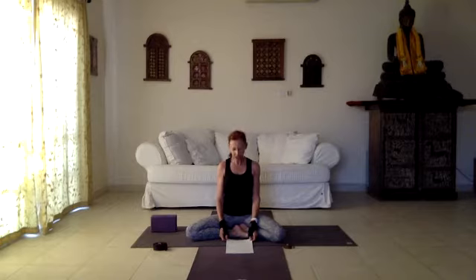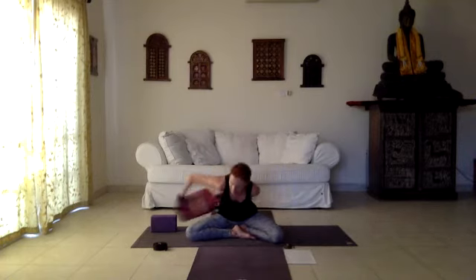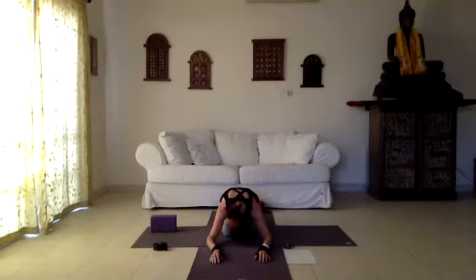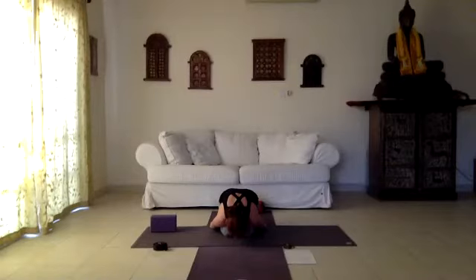In this session we find balance between the calming energy of the mind with soothing postures and more energizing poses to develop strength. We take child's pose to start, with the neck relaxed, arms can go along the sides or in front of you. Start feeling that you breathe into the back of the body, opening space in your back, relaxing the shoulders and relaxing the lower back.